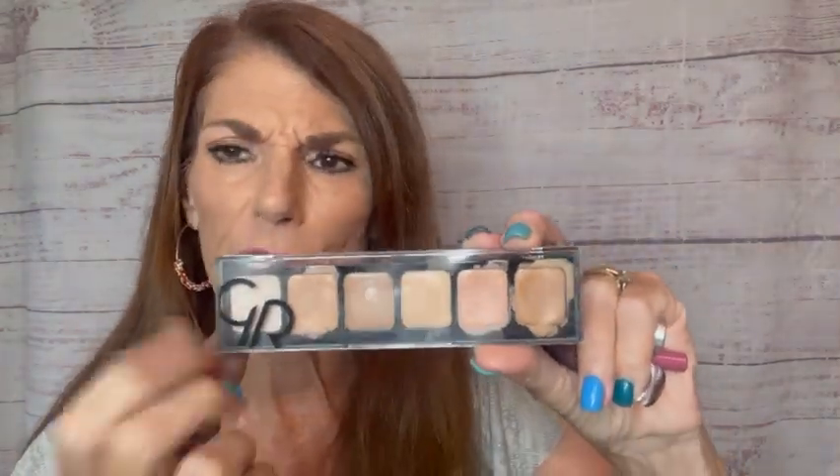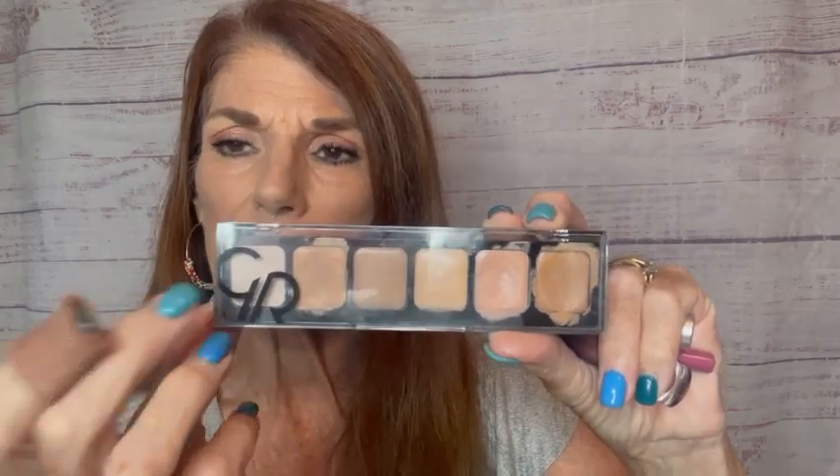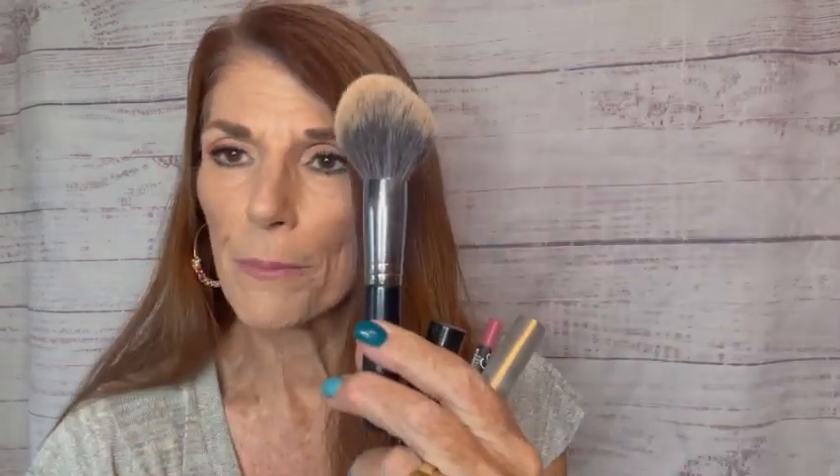Don't forget — I don't think I showed this on the original video — but I did use the SPF 20 setting powder that is included in the palette, and I just put that on with a nice big fluffy brush. So I use that as my setting product and that is it, my friends. Be sure and jump on the website to check out the new palette. At least one of the palettes is temporarily out of stock, but I am taking names for a wait list. If you would like to be on that wait list, you can just comment 'wait list' or you can message me and I will put you on my wait list. As soon as it becomes available again, I will message you a link so you can order ASAP and grab yours.